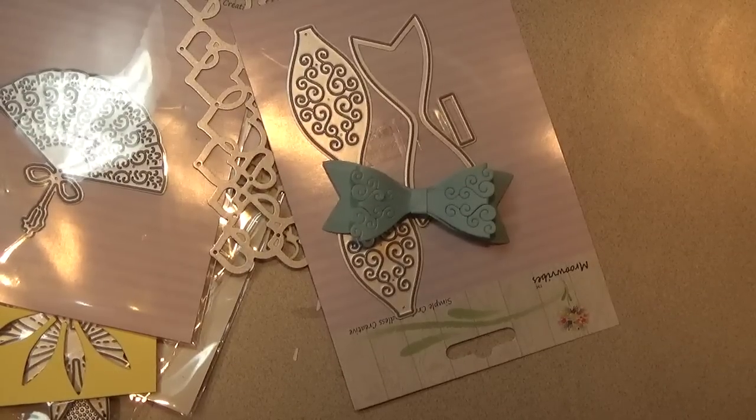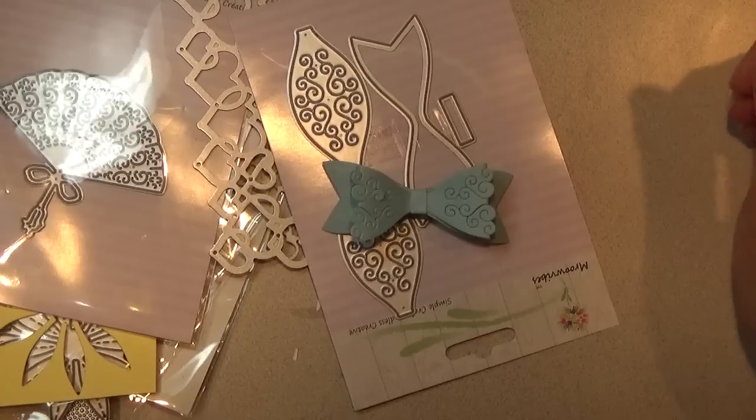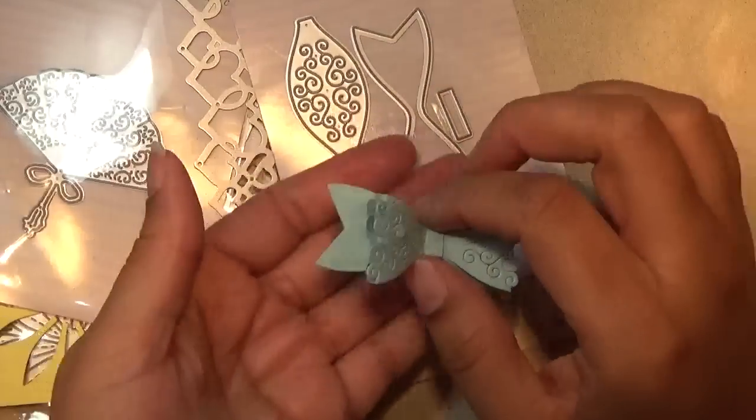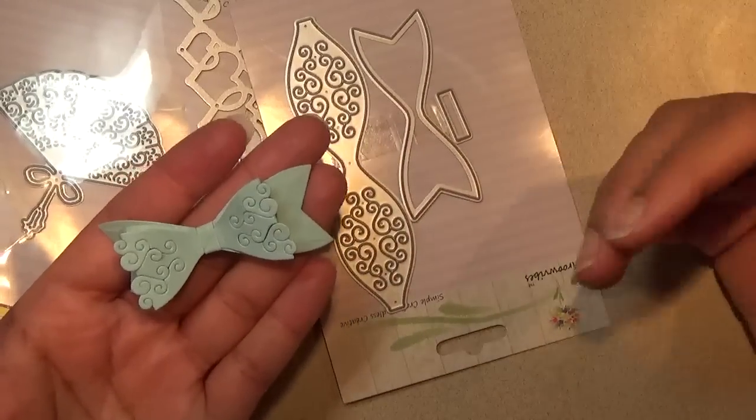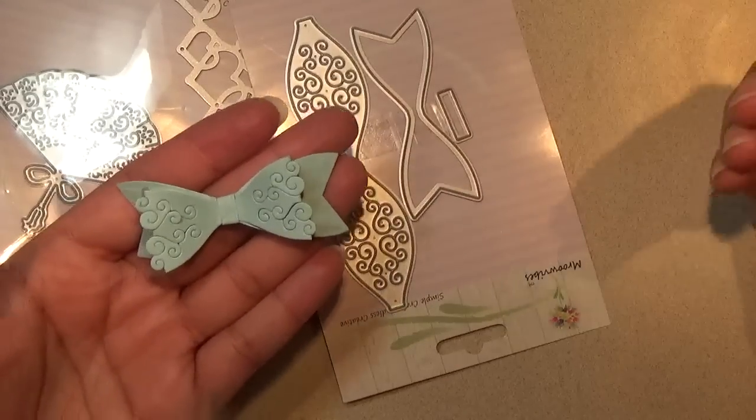Hello everyone, this is Shishi. Today I'm coming on to share with you just a few items from AliExpress. This is an AliExpress die haul and it's going to be an exclusive video just for this channel, and I'll also share it on Facebook.